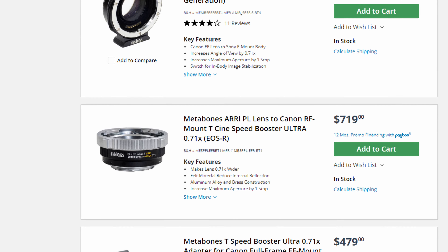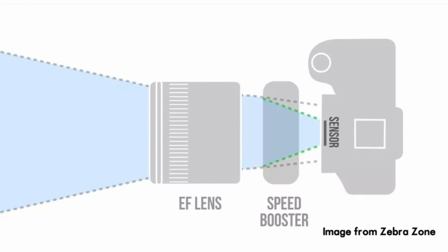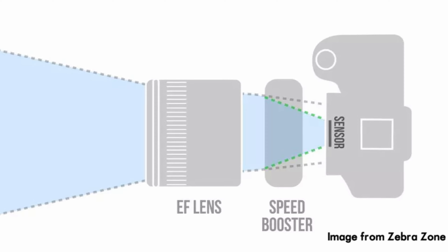You even have the possibility of getting a wider field of view more equivalent to an APS-C camera on a micro four-thirds sensor if you use something called a speed booster. A speed booster goes between the lens and the camera and directs more of the light coming from the lens onto the sensor, giving you a wider field of view, more depth of field, and typically one extra stop of light.